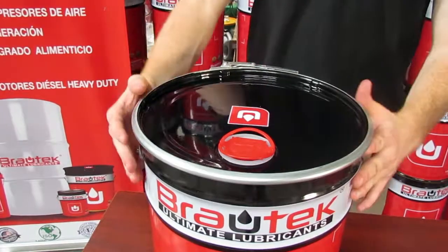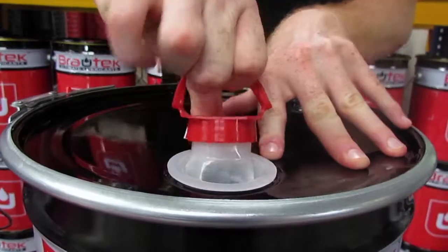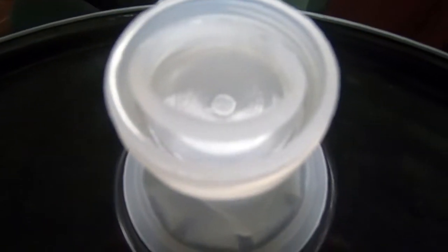The oil pail has a gap on the lid connected to a spout, which facilitates the dispensing of the oil. It is secured with a red plastic cap, and underneath it there is an attached cover that offers extra protection to the content.